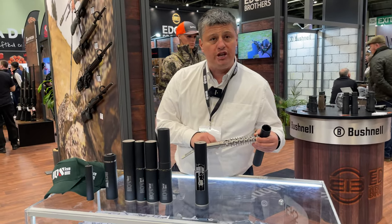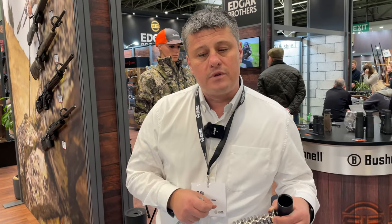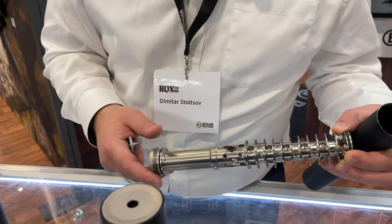The thread adapter is exchangeable. So if you decide at some point to use this moderator on a different rifle, you can easily exchange the thread adapter with a different thread.